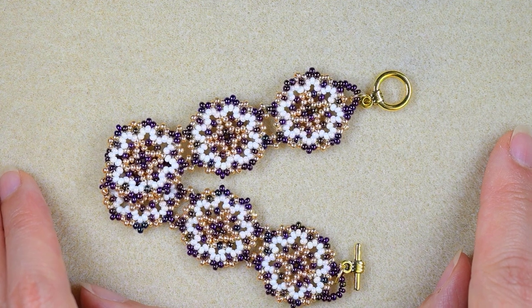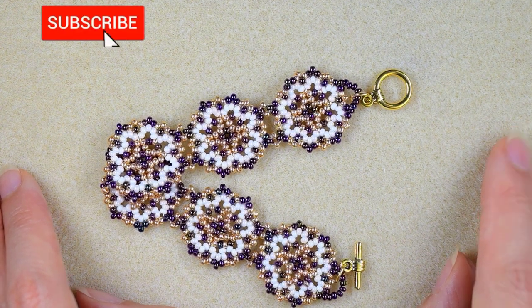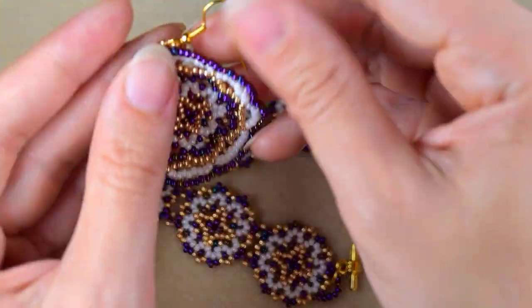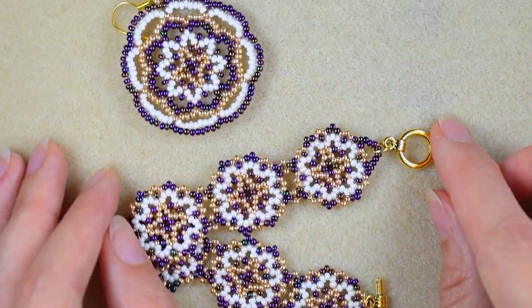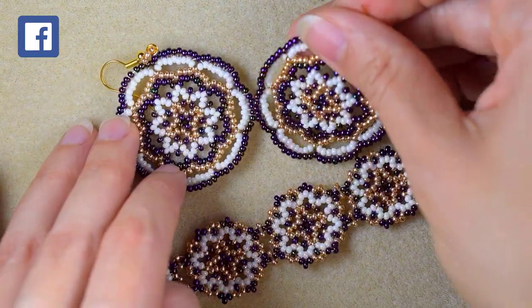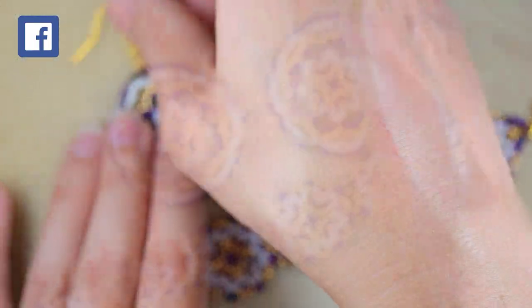If you're new here, consider subscribing with the bell for more similar content like this one. Don't forget that I also have matching earrings and you will be able to make a beautiful set for a present or for yourself.